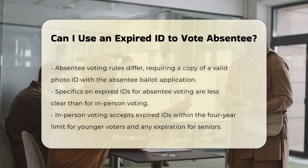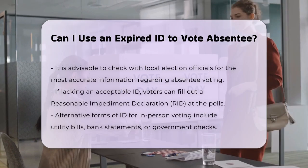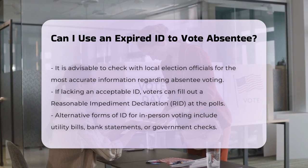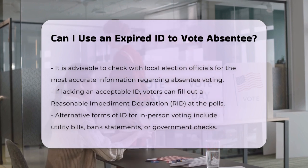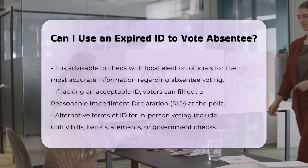General guidelines. For in-person voting, expired IDs within the four-year limit for those under 70, and any expiration for those 70 or older, are accepted. Since absentee voting typically requires a current or recently expired ID, it's reasonable to infer that similar rules might apply, but it's best to check with local election officials for the most accurate and up-to-date information.